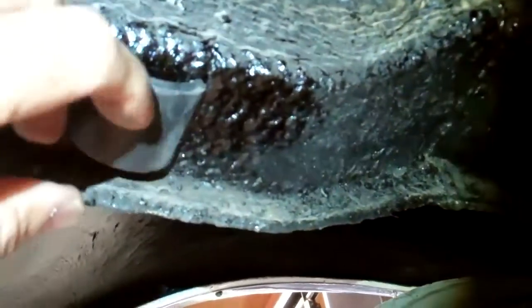We undercoated most of the car. These areas had a little bit of rust and we did undercoat the car and removed the rust as best we could, then we put some etching primer on the undercarriage of the car.